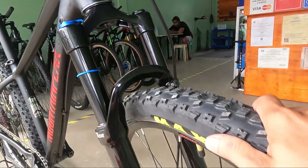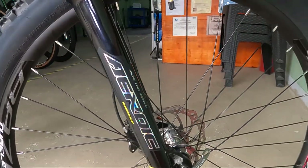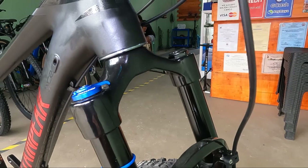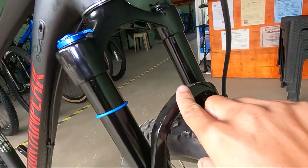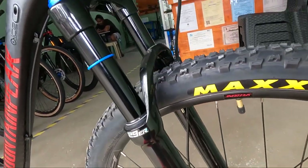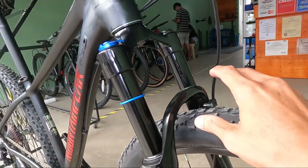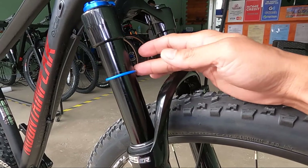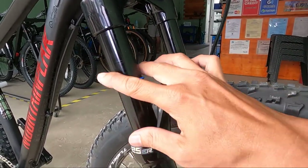At dito tayo ngayon sa suspension fork niya — ang ganda! Heroic air suspension fork. Alloy yan. Yung kanyang stansyon, mga herbs — 120mm. Nandito yung rubber niya, yung indicator ng sag niya.